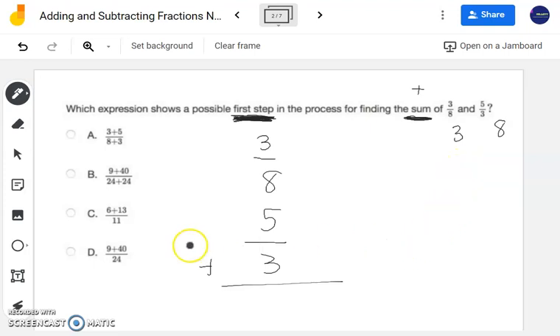Looking at my answer choices, you can also use these to help you. Looking at 11 — is 11 possible? Let's see. Multiples of 3: 3, 6, 9, 12, 15, 18, 21, 24. Multiples of 8: 8, 16, 24.